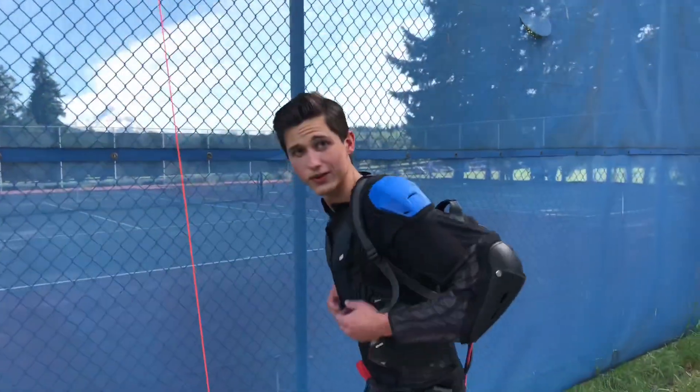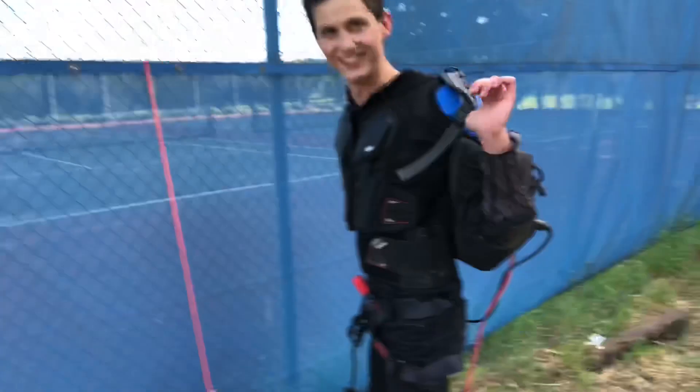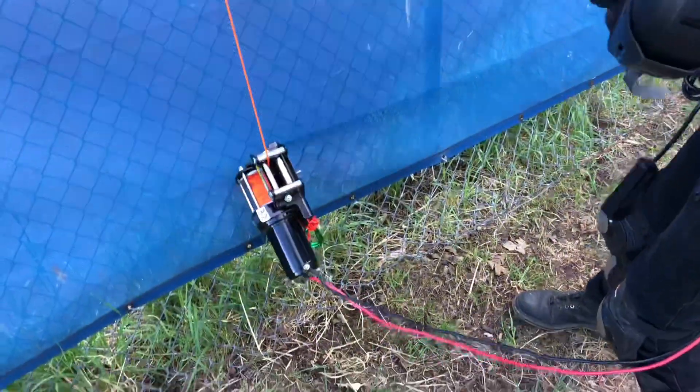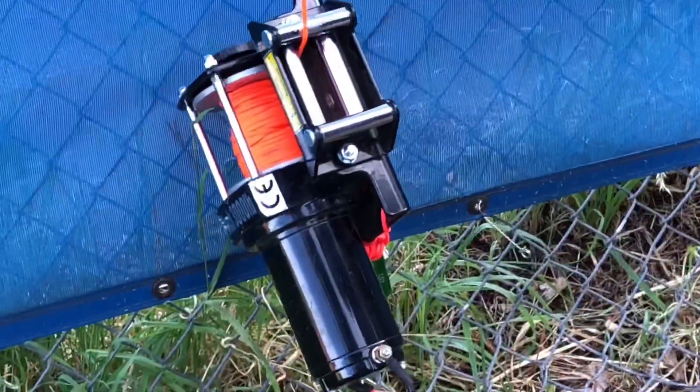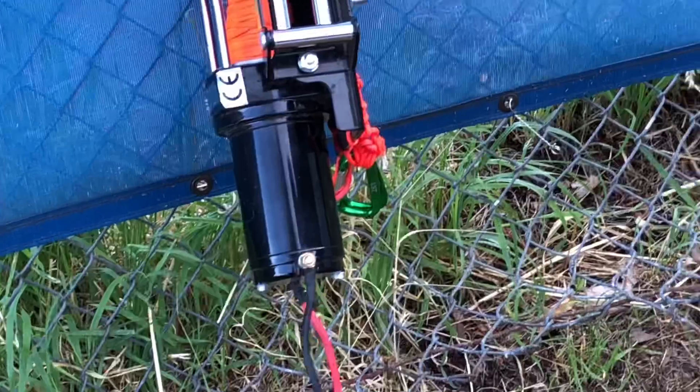Did you record that little audience we got there? I did — I recorded a lot of audience. Do you have a name for it yet? This thing? It's like a Spider-Man winch, isn't it? I feel like Fred's a good name. Fred? Okay. What do you call it? Fred. Fred it is.